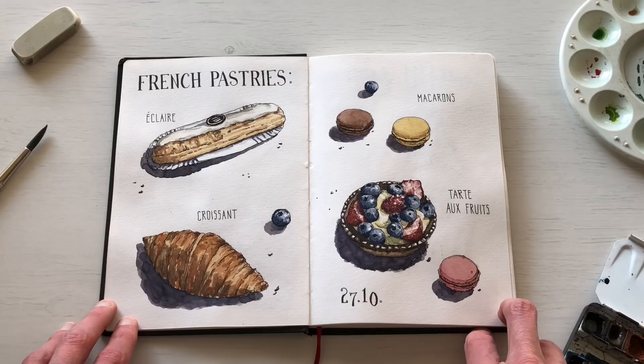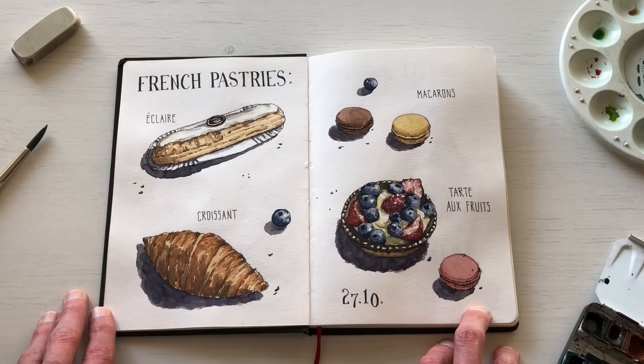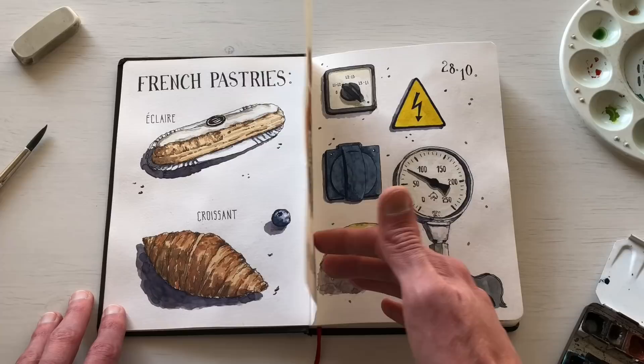The next sketch is something I really started this winter — food sketches. I've done a few before, but this winter I really got into sketching food. In this case I went to a French bakery, got some pastries, and I know I misspelled éclair — thank you to everyone on Instagram who pointed that out! I had fun eating and sketching French pastries, which was a change from the urban sketches I usually do.